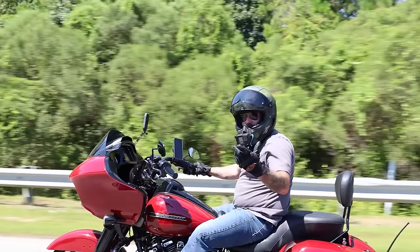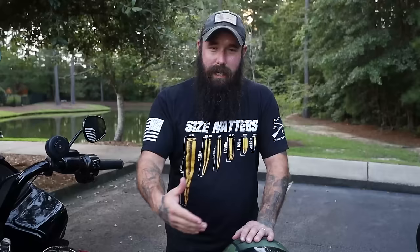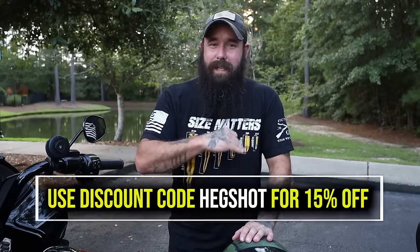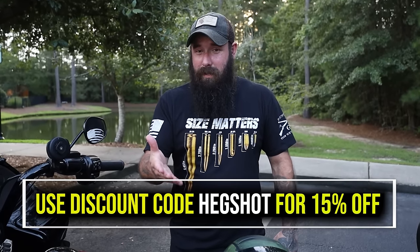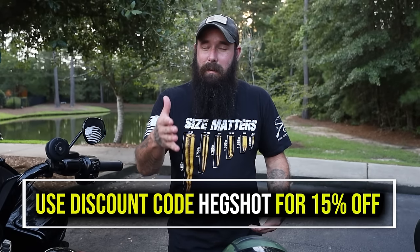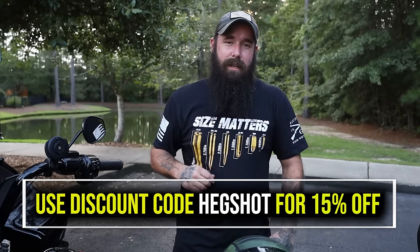Big thanks to Reinhardt for sending these pipes to me so I could show them off in this video — how they sound and all that good stuff. They're actually hooking you all up with a discount on anything on their website when you use the discount code and the link down below. 15% off. It's not like they're giving you 2% — they're giving you 15% off for all subscribers of the channel. That's pretty huge. Big thanks to those guys.